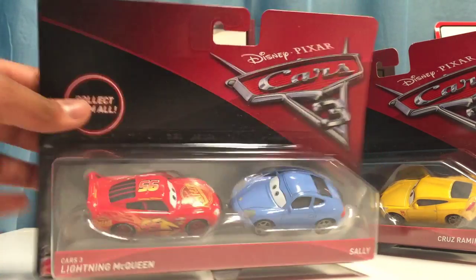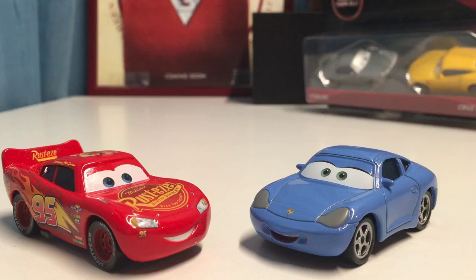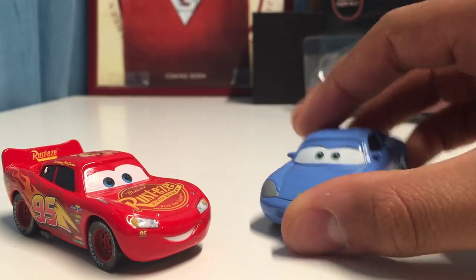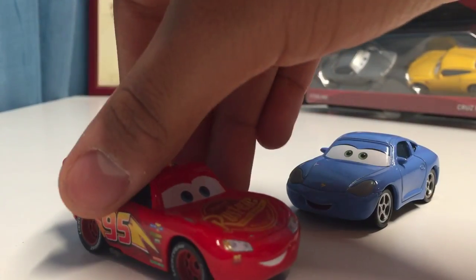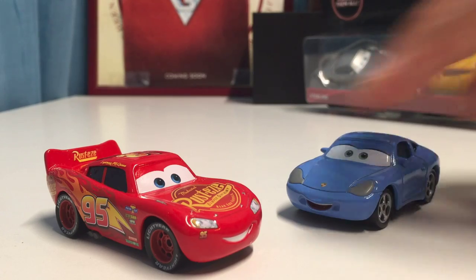Let's go ahead and open up this amazing two-pack. Here is Cars 3 Lightning McQueen and Sally out of the package. Oh my gosh, these two look so great together! Sally looks completely the same with no differences, but Lightning has many differences that I'm really looking forward to mentioning.